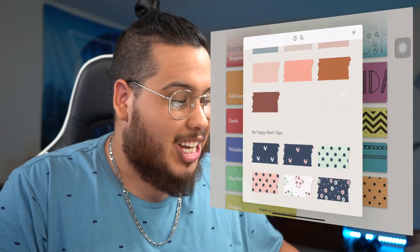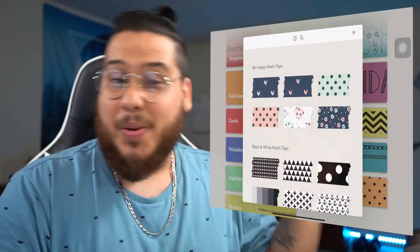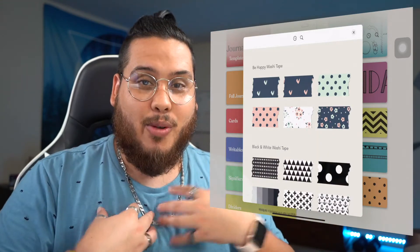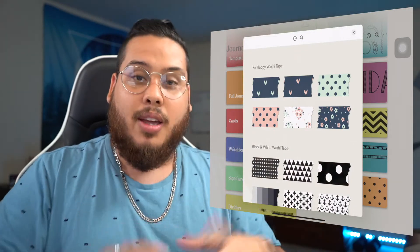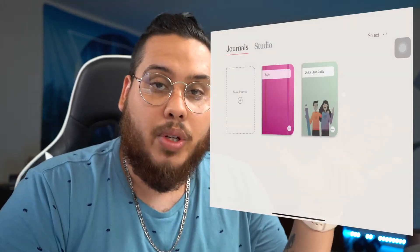When I saw the digital washi tape and started using the app, I was like — this is it. This is the merge I was looking for between analog and digital. It was like a superpower, like they were coming together.